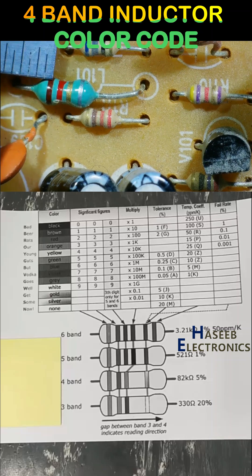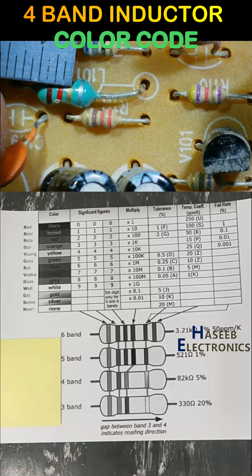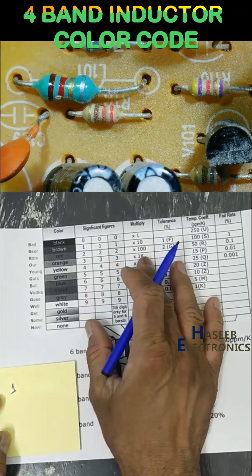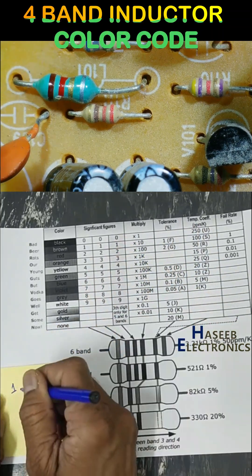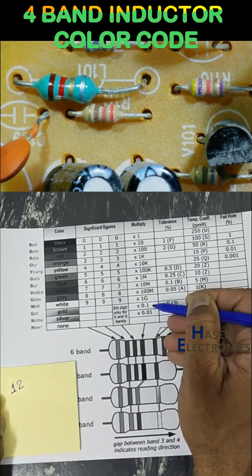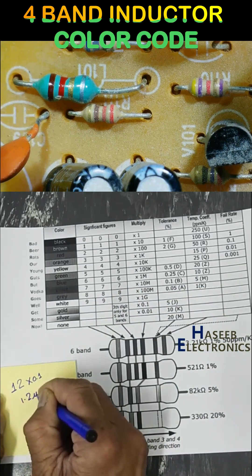The bands are: first significant, second significant band, multiplier, and tolerance. First band is brown. We will use the standard color code chart for resistors, capacitors, and inductors — it is the same. Second significant band is red, which equals 2. Then gold — we multiply by 0.1. So the value is 1.2 microhenry.